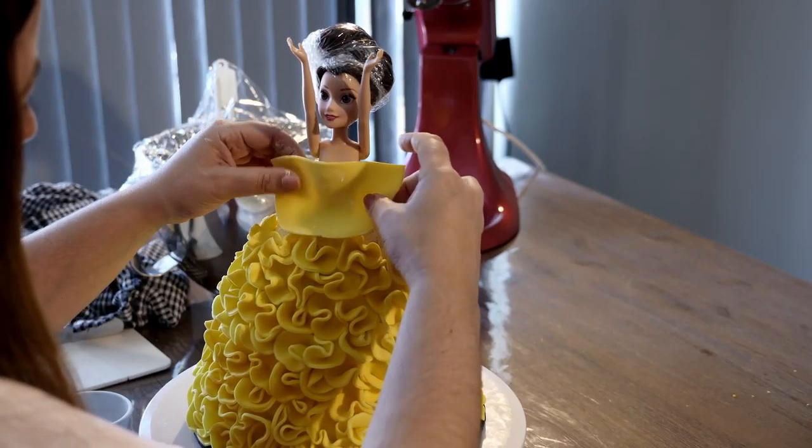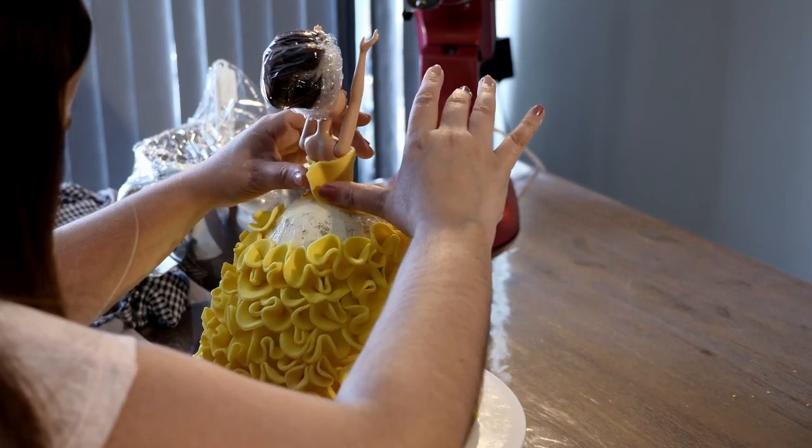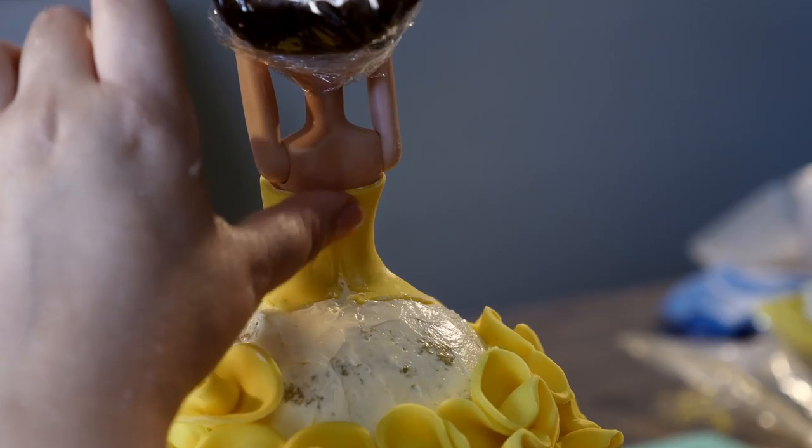Before reaching the top, make her bodice by cutting a piece of fondant and wrapping it around her body. With smaller ruffles, fill in the remainder of her dress. Perfect.